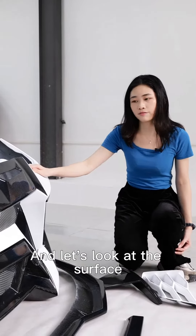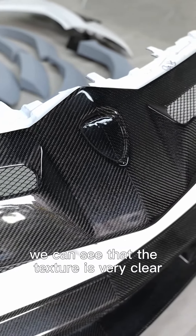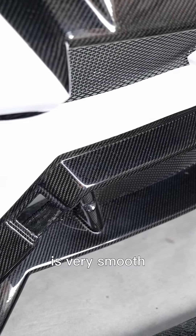And let's look at the surface. From the appearance, we can see that the texture is very clear, and touching it, it is very smooth.